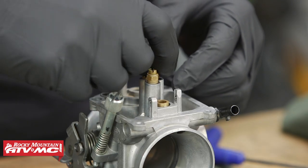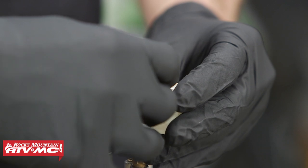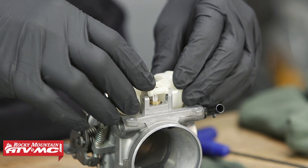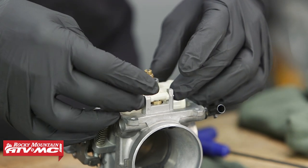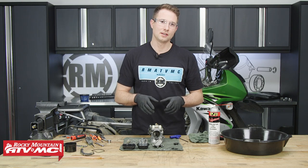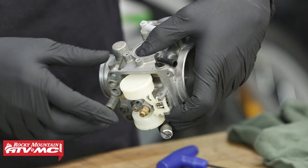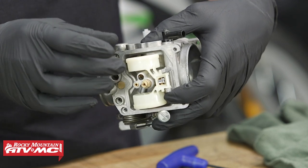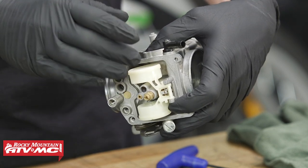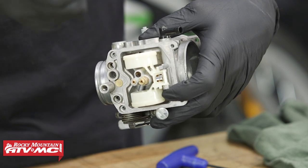Now we'll install the pilot jet. Next, we'll install the float and float valve. We'll take our float, take our needle, drop this down into the seat, and take the pin and slide it through the float arm. Now we'll check the float height. This is something that usually you won't need to adjust, but since we're in here, we'll check it. How you do this is tip the carburetor so the float goes all the way down, then if you tip it up a little bit, you'll see that it lightly seats. Keep in mind that the needle is spring loaded, so you don't want to press down on it. You want to start from the top, let it sit lightly, and then take our digital calipers and take the measurement from our gasket surface on the carburetor down to the highest point on our float.